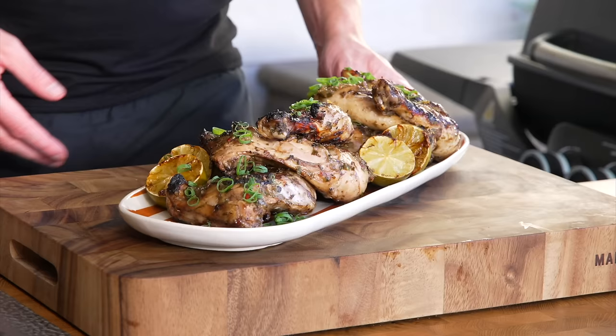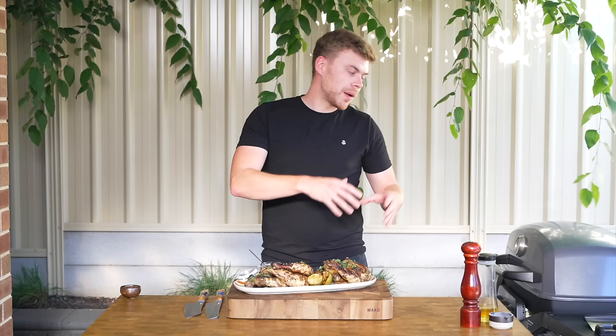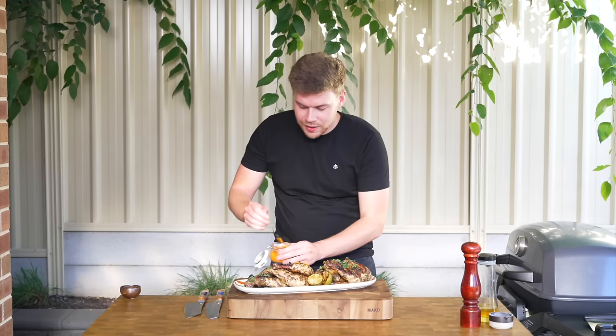It looks incredible and smells amazing — I cannot wait to taste it. Let me know in the comments what you want to see next. So there we have it: my version of jerk chicken, a little more accessible while staying close to traditional methods. If you don't have a barbecue you can cook it in the oven — details will be in the description. I'm also using a habanero hot sauce I made in a previous video to drizzle over the top; there's a link in the description if you're interested. With everything said and done, there's only one thing left to do — dig in.